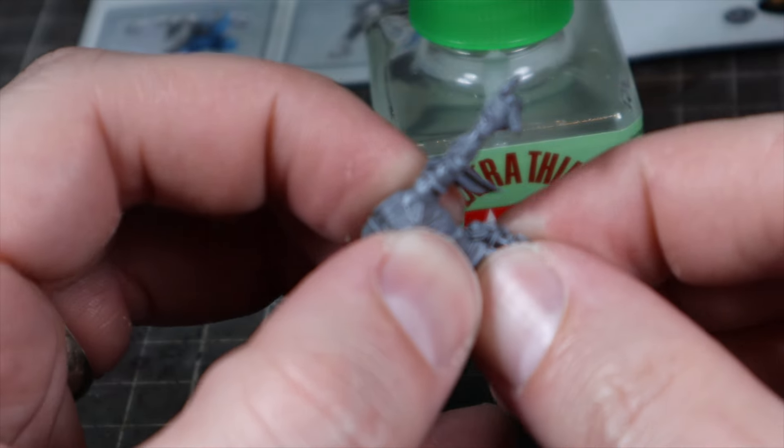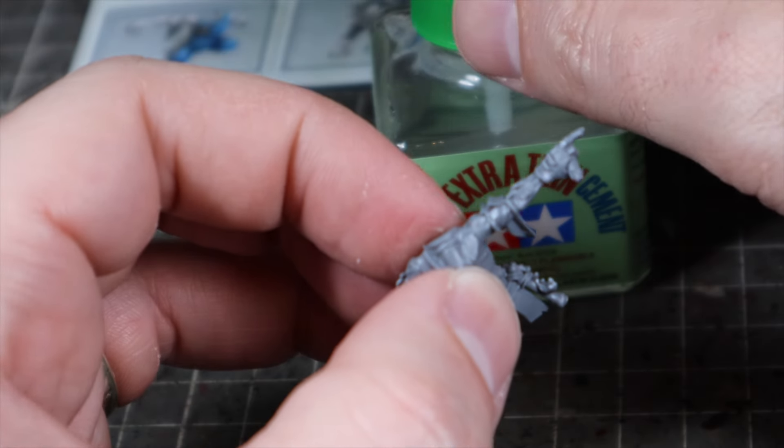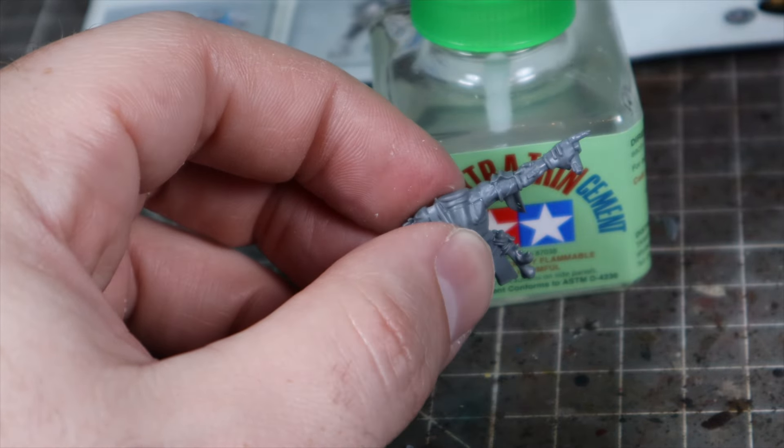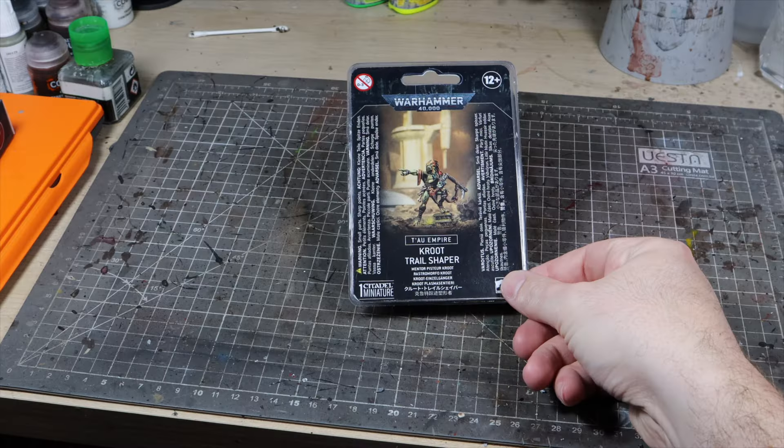You might consider painting your models in sub-assemblies depending on the model. I strongly recommend, if you do, making sure that all the pieces are as clean as possible and dry fitting them together to make sure they go together with minimal gaps before you even start painting.